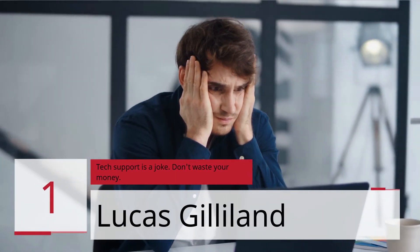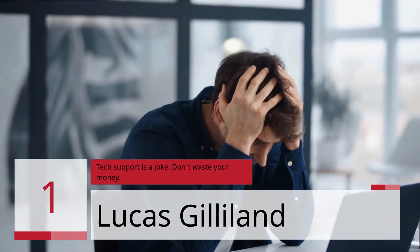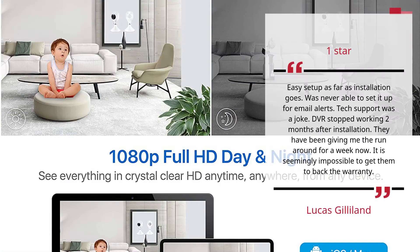Number 1: "Tech support is a joke. Don't waste your money." — Lucas Gilliland, 1 Star.